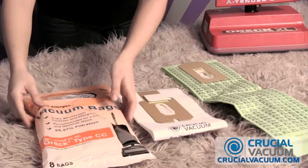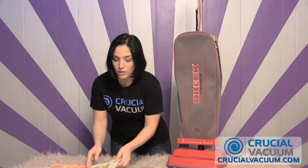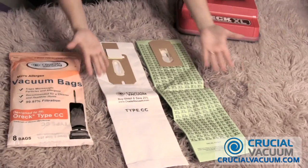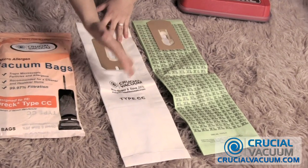Now when you order our bags, you'll see they come eight in a pack. What's amazing about this is not only do you get pretty much the same bag — take a look at the size, exactly the same size, just as big as the XL. Here you have the Type CC Crucial Vacuum bags, which will replace any bags on any of the Auric XL vacuum cleaners. So any model you might have, these are the bags you're going to want to get.